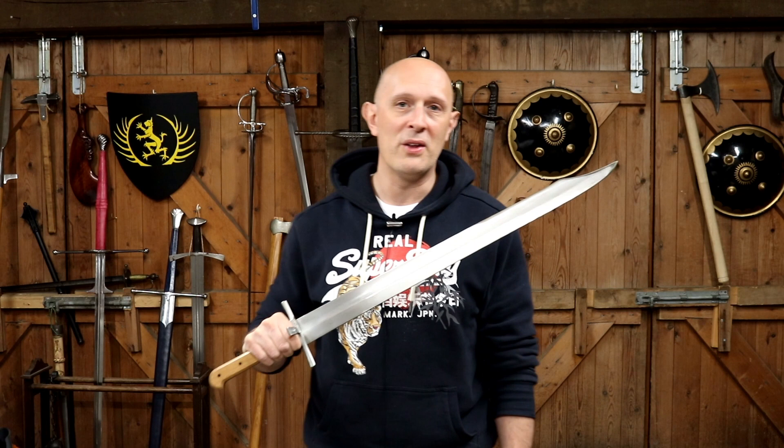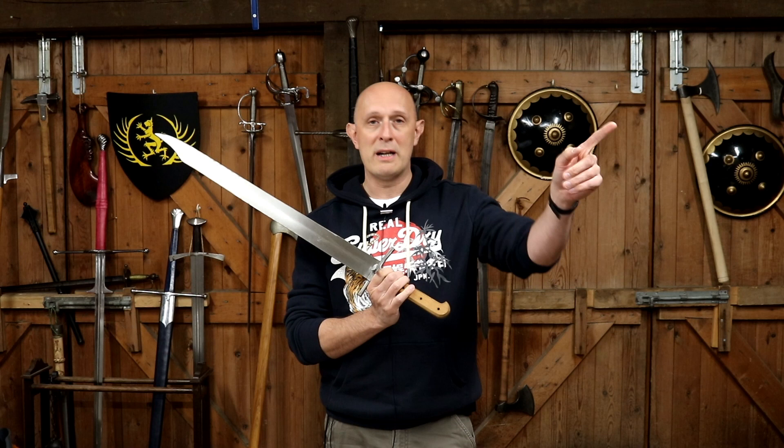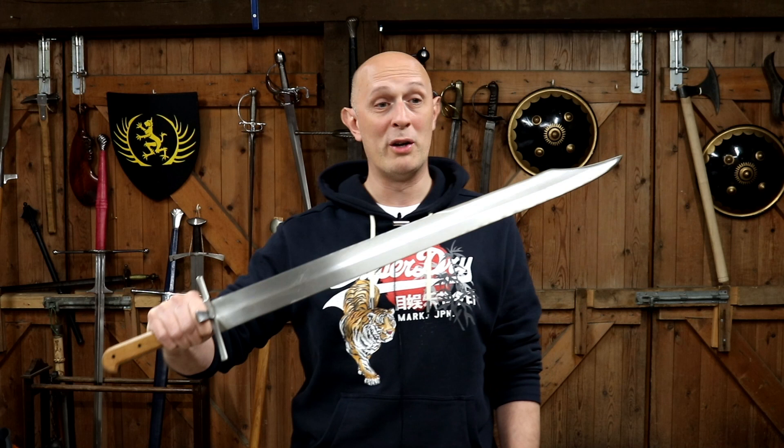In terms of the review of this particular sword, what I'm not going to be doing is cutting with this. I have actually cut with this sword plenty of times, and I will tell you it is a great cutter. It cuts well. It's got a sharp edge. It's got nice edge geometry. It performs well. And also it is raining a lot outside at the moment and I can't do cutting. You'll just have to take my word for it, but it does cut really, really well — as well as pretty much any arming sword I own.